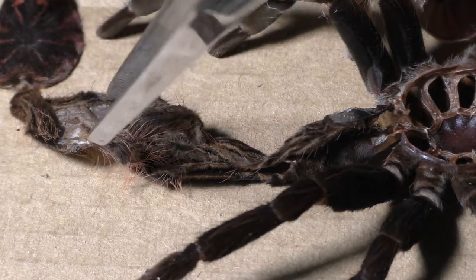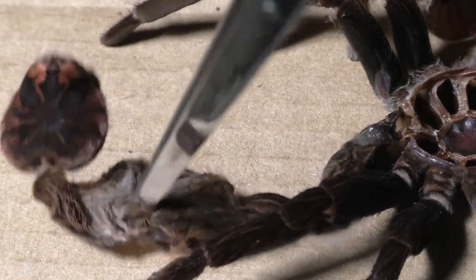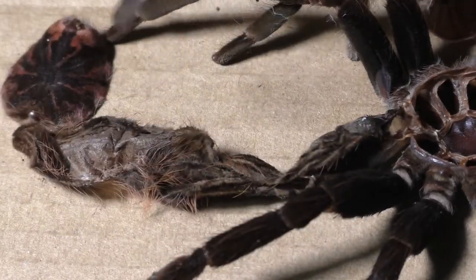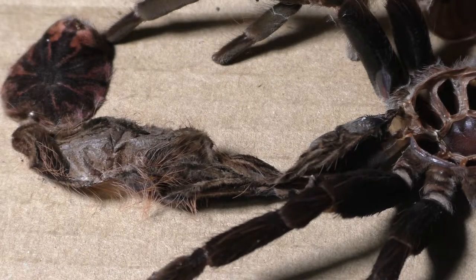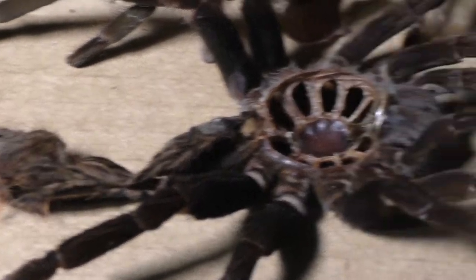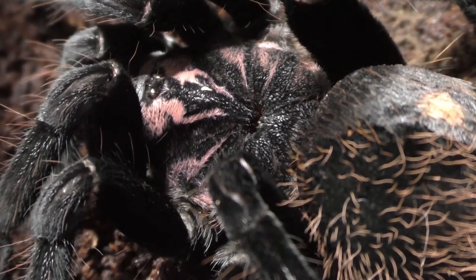Tarantulas are pretty durable in terms of molting, but in this case it was just a bad molt — a case-by-case scenario. I honestly hope that it eats, because as long as it eats it has a fighting chance, but we'll have to wait and see. Now let's try to stay away from the bad news and look at some good news.